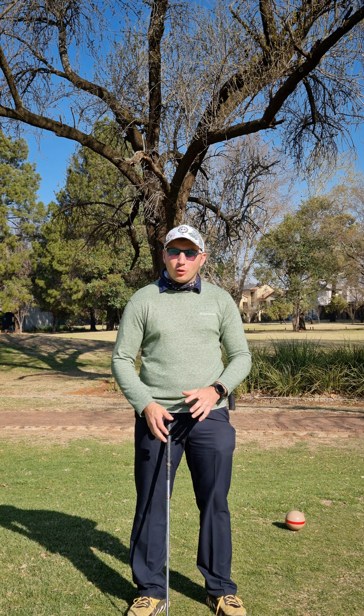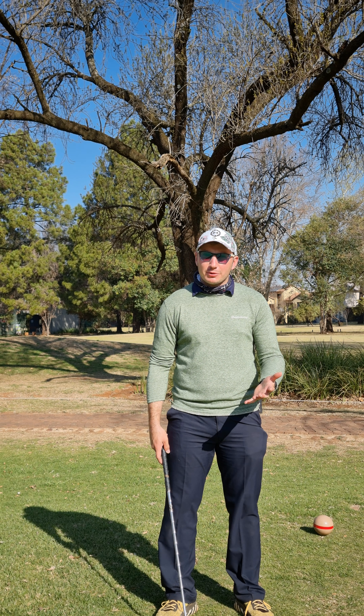Hi everybody and welcome back to our fixing your slice tip month. Today we're going to be speaking about a couple of things involving the hands and coming down to the ball.